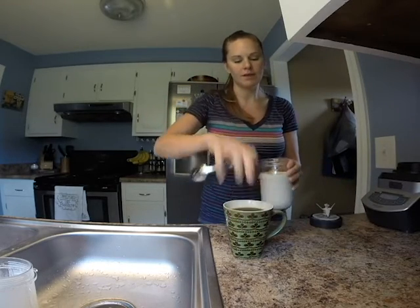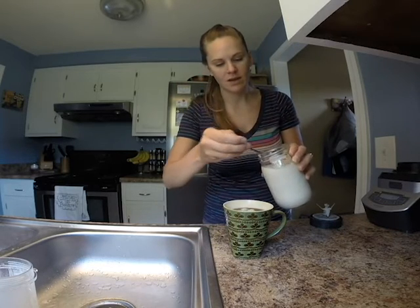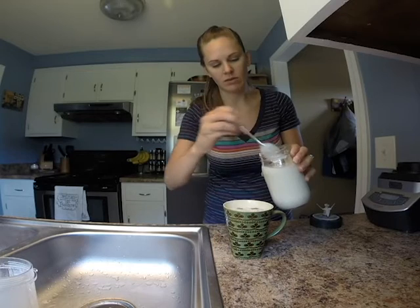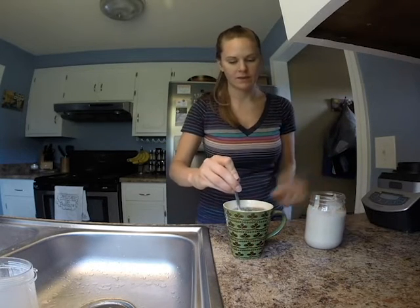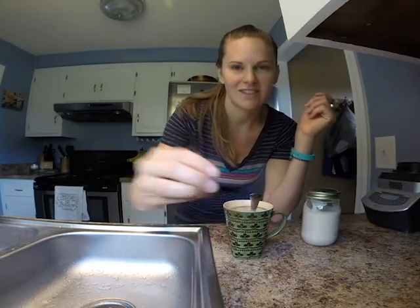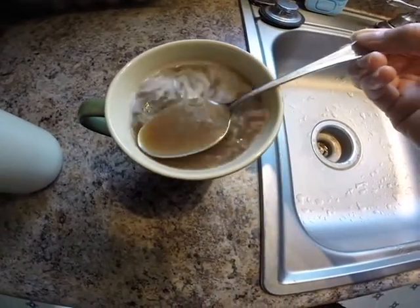It's going to melt anyway when it goes into your hot coffee, so I'm just going to put a couple of spoonfuls into my coffee — I'll give it three. Mmm, doesn't that look good? Look how creamy it is, and it's delicious. So good! I love coffee. Thanks for joining me — I hope you can use this coffee creamer recipe and I hope you like it as much as I do.